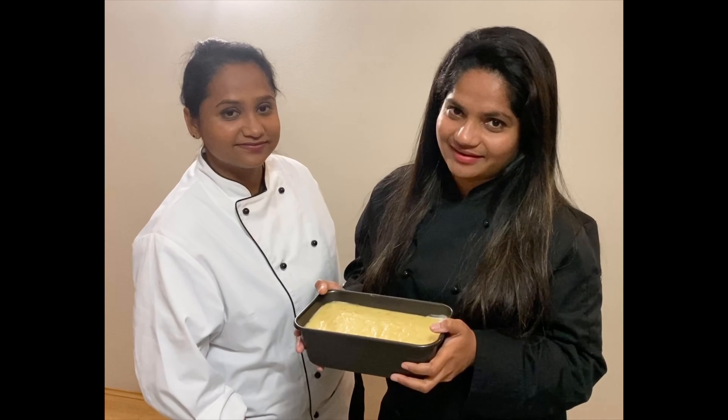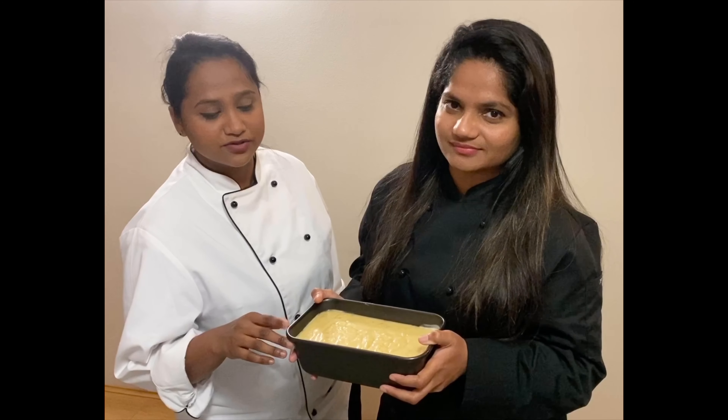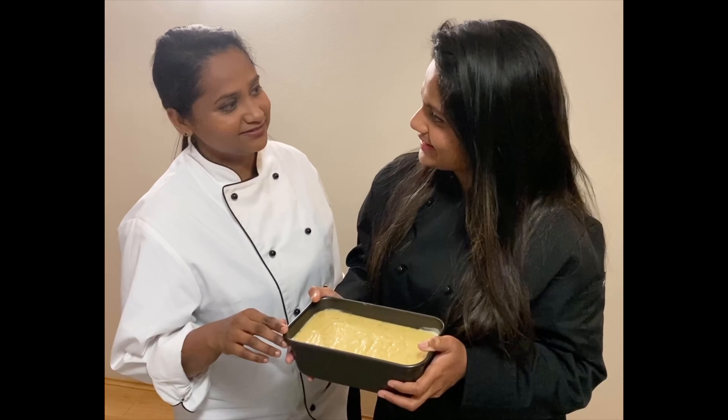Now that our batter is ready — we have already preheated our oven at 180 degrees Celsius for 10 minutes — we are going to bake it for about one hour. Let's bake it.